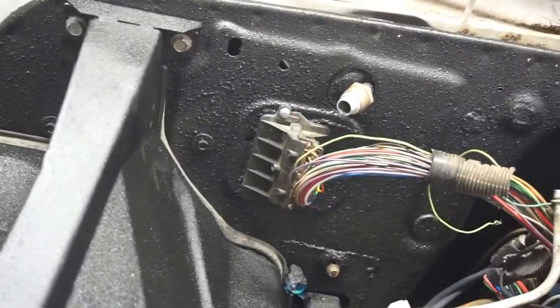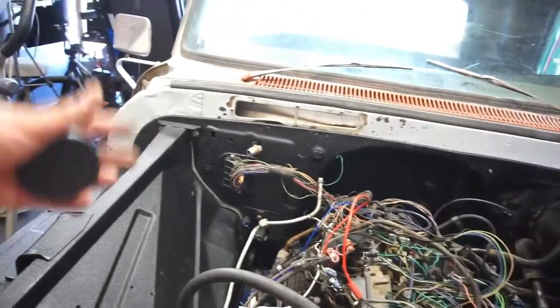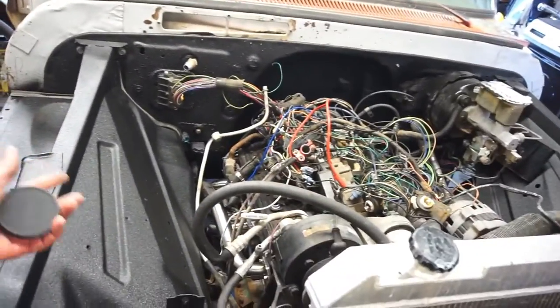I did screw that wire harness connector in. I'll run the wiring loom when I get back. I'm gonna run the AC lines.